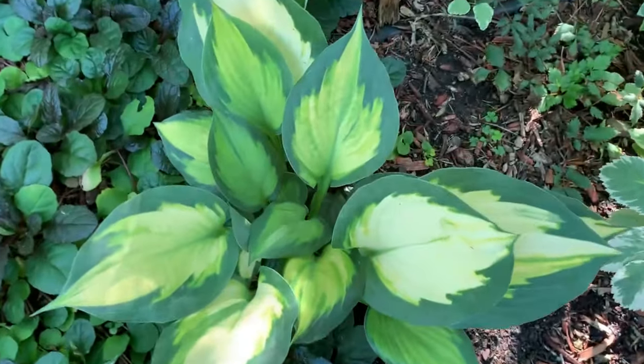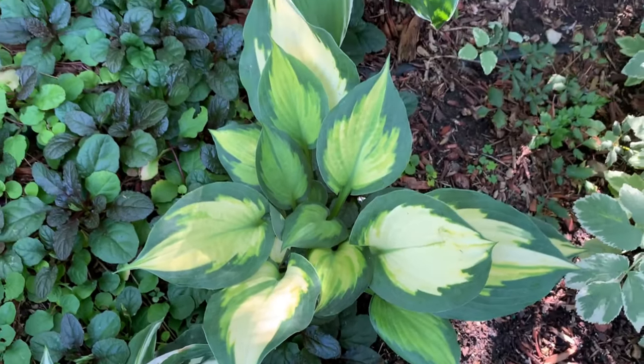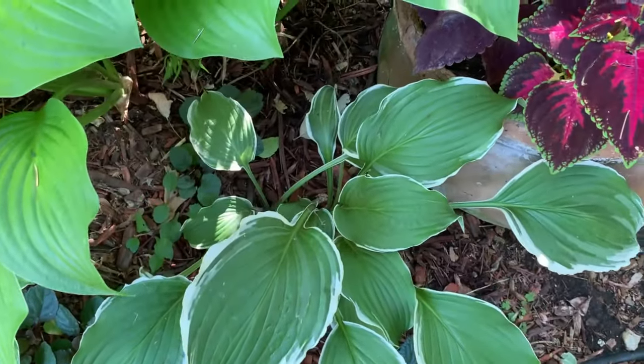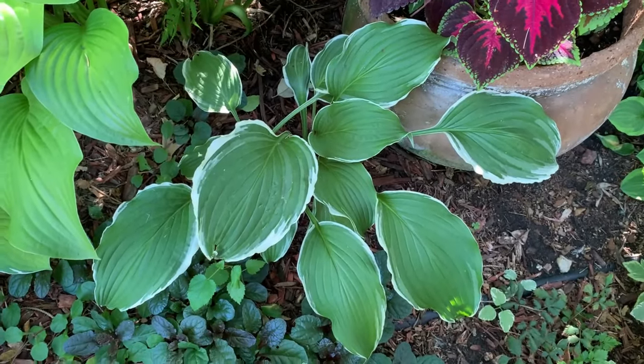Many of the leaves twist at the end, creating a more disorganized look. This one is another Forbidden Fruit hosta. And this one is called the Corata hosta — it is a medium hosta with dark green leaves and white edges.